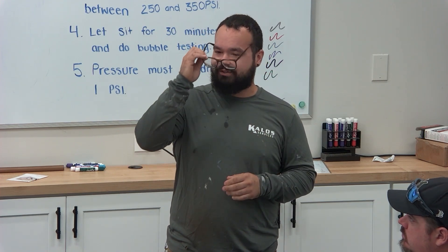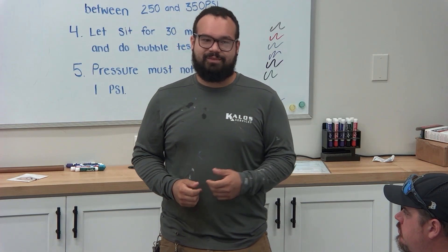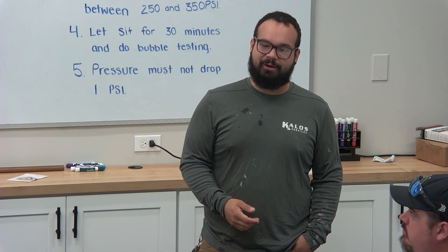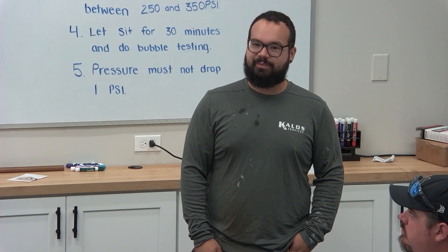Other things would be for package units. Once you remove it and lower it off into the unit, the supply and return aren't even connected underneath the home. So we have to go ahead and go underneath, connect them, seal them properly, and then we can start placing the pad and placing the package unit.